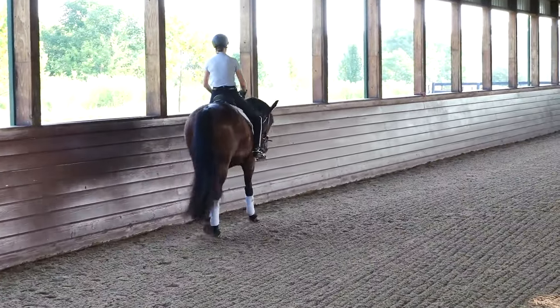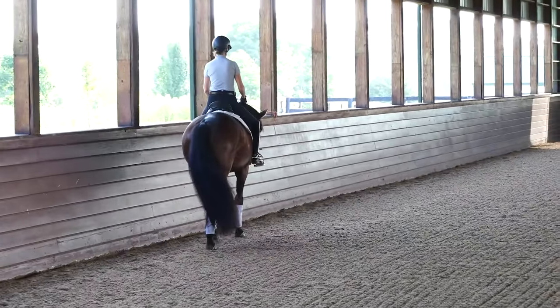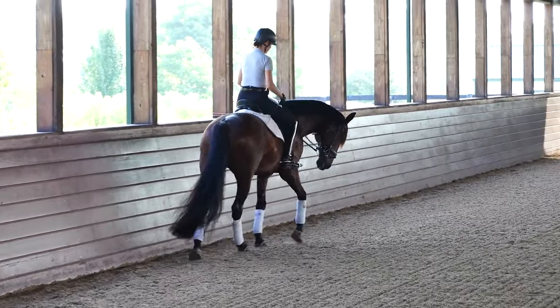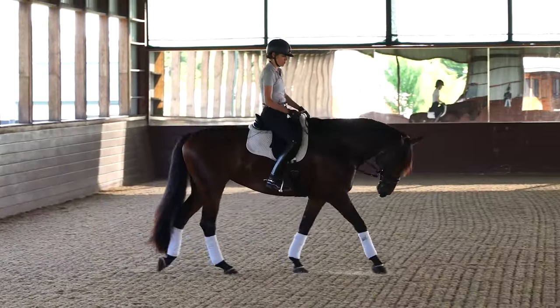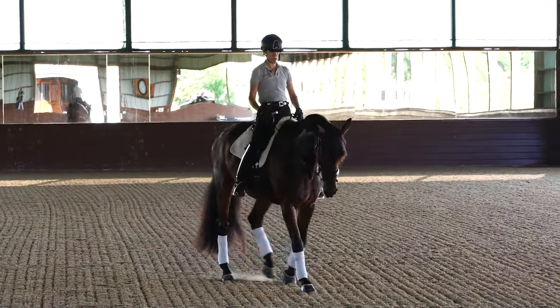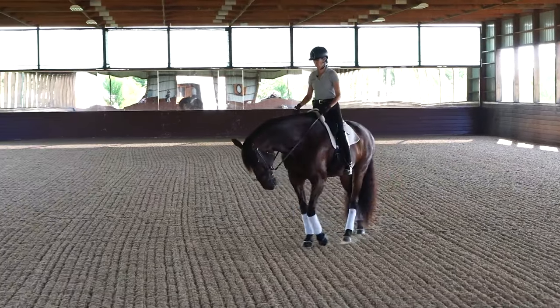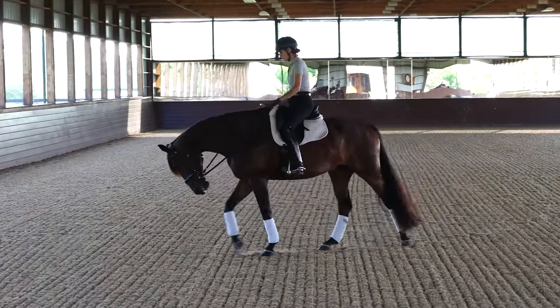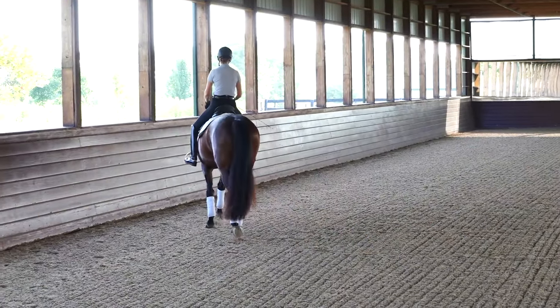So even with her, I'll do a few just in the walk and just kind of see how much her body just comes around and is able to follow her head. I don't want to over-bend her. 10-meter circles actually don't require as much bend sometimes as people think, and over-bending can be a problem because you lose the shoulders.